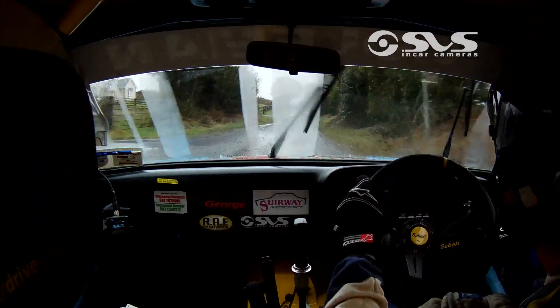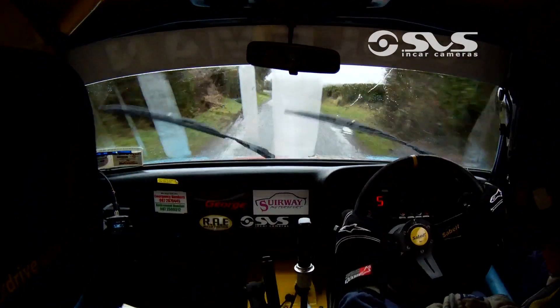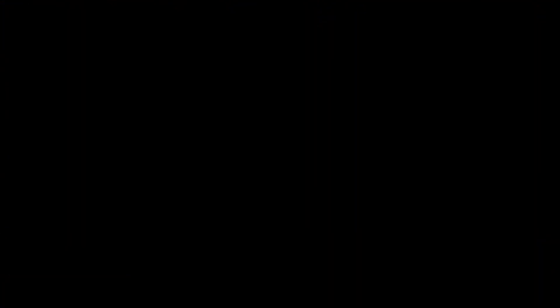Slight left over flat crest. 60. Flat 1 left, OK. And flat crest, 250. Slight right into flat crest. 60. 60. 70. 70.